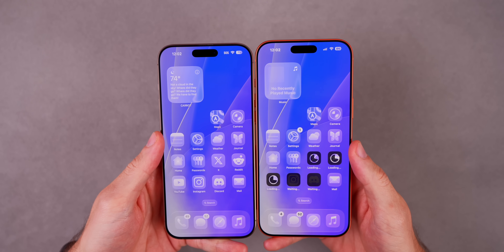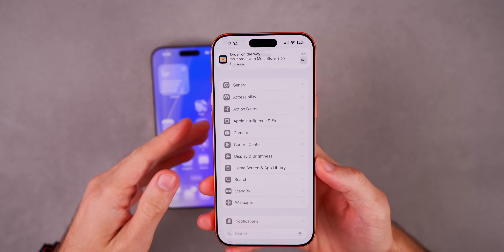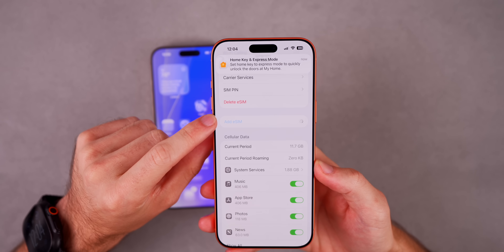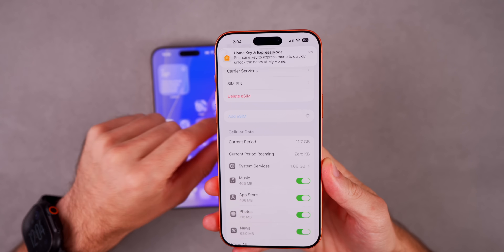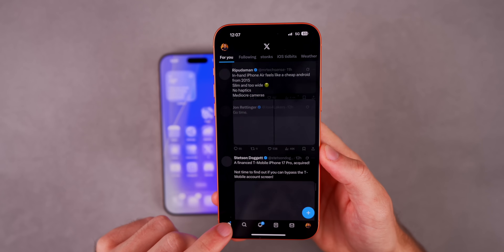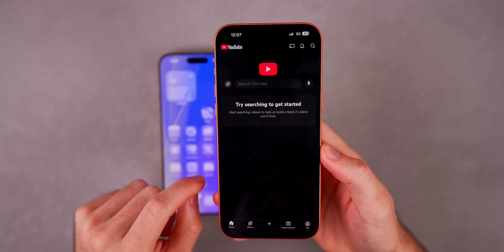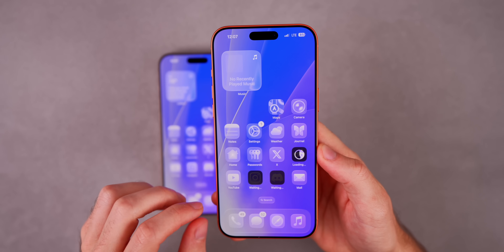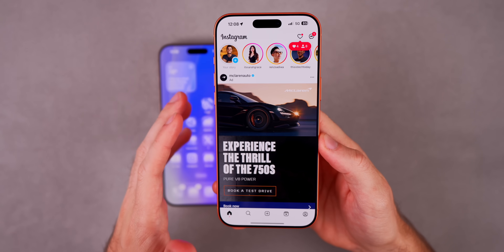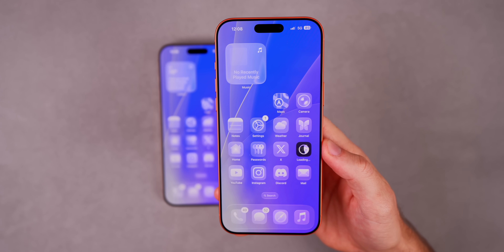If you didn't get the prompt to transfer your eSIM, go into Settings, go to Cellular, then go to Add eSIM to add it from the other phone. As for social media — on X we are still logged in, on Instagram I am still logged in, and on Discord I am still logged in on the new iPhone 17. YouTube wasn't logged in since it's tied to Google and is a bit more strict, but most apps carry over.